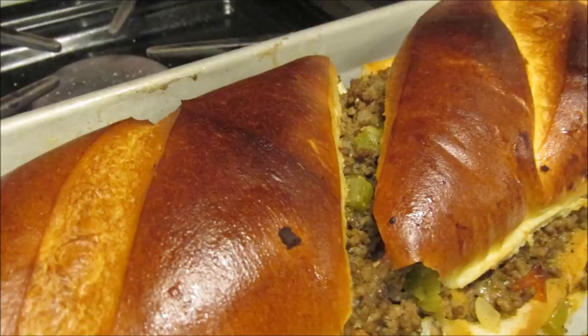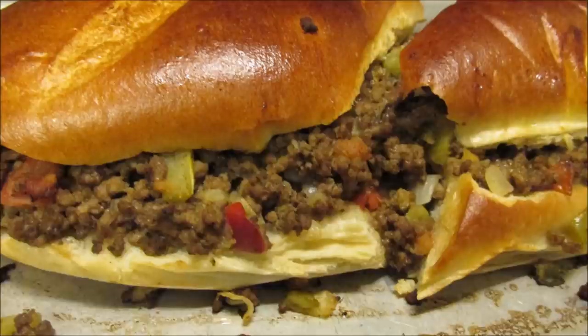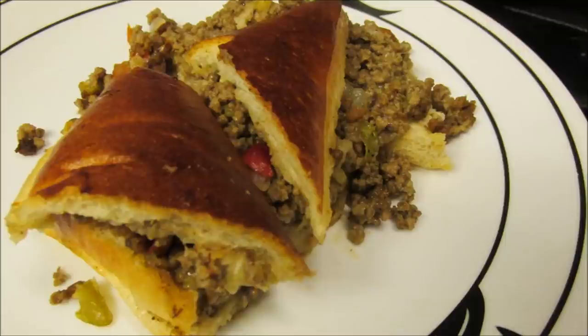After it's baked, cut it up into little pieces and serve it. Yum! It's a nice little quick meal if you don't have a lot of time to cook.